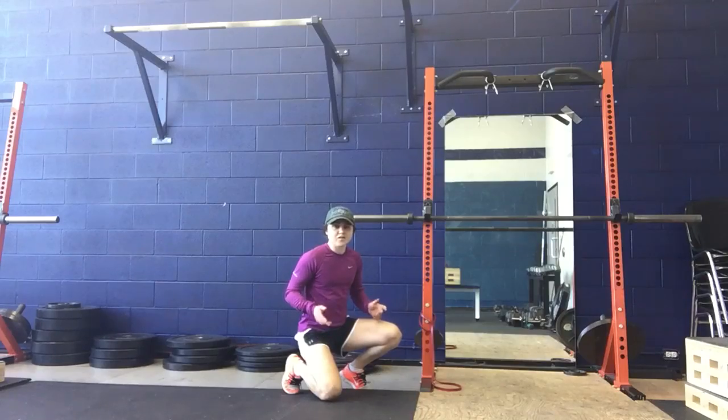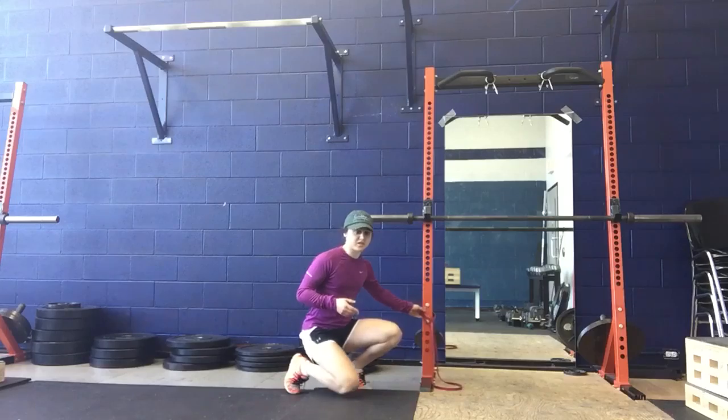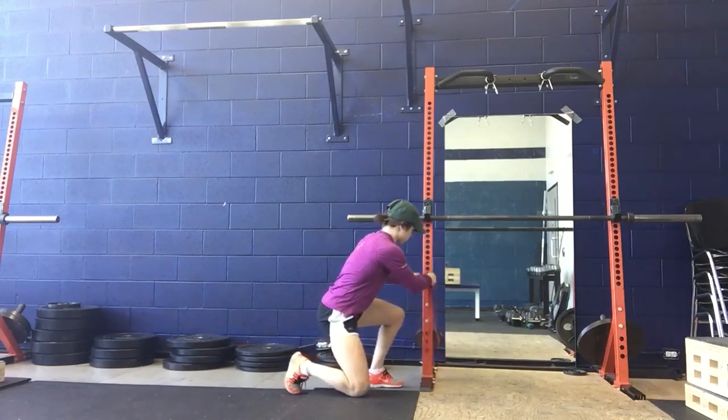These are our Pallof Press variations. You're going to need a band, or you can use a cable machine as well. You're going to set it up to about chest height.